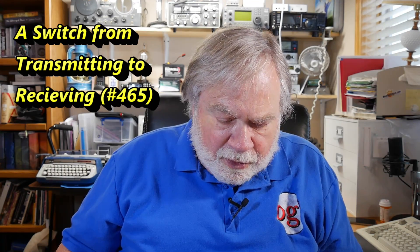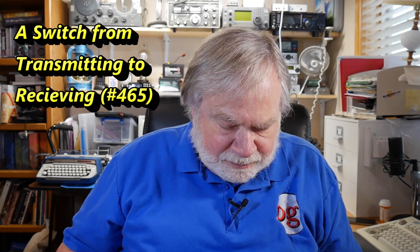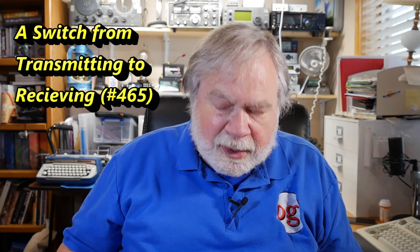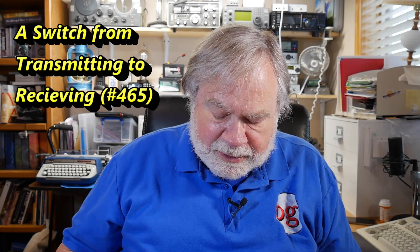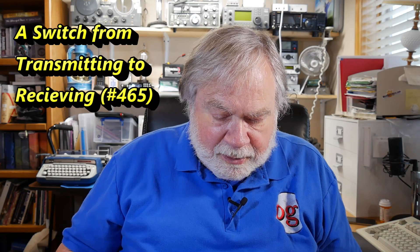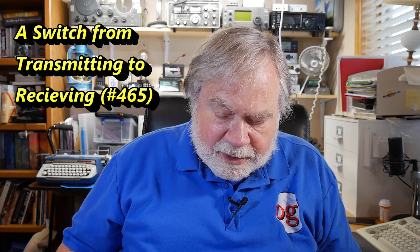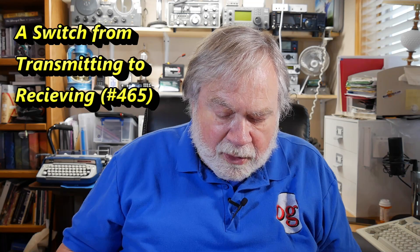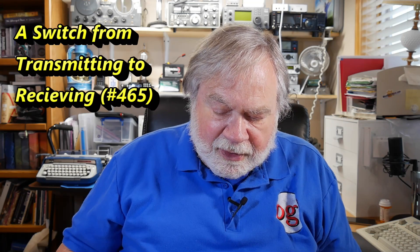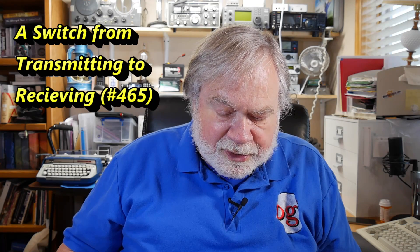He's determined the noise is not coming from his house and is probably just normal background noise. He does use ferrite rings on his coax to choke off common mode noise, and his station is properly grounded. His antenna has low SWR across all bands except 75 meters, where he has a good portion of the phone band below 2 to 1, so he doesn't use a tuner.